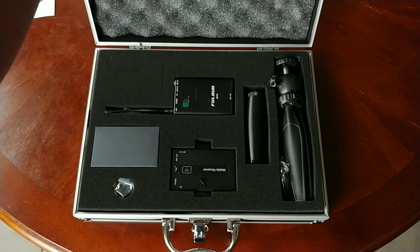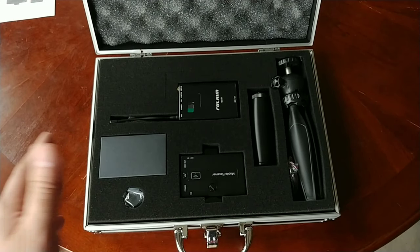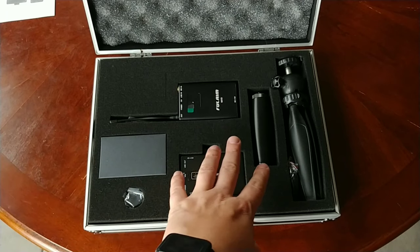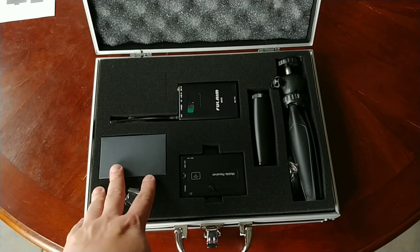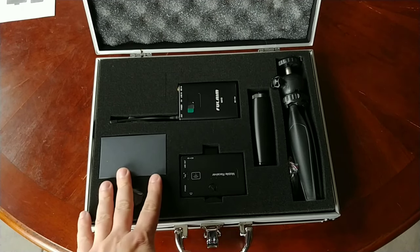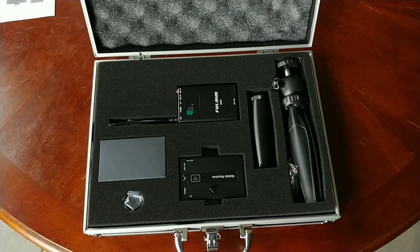The cool thing about it is it comes in this snazzy case, and there are so many items in here it almost needs to go back in the case to keep you organized. The frequency range on this thing is 470 to 510 megahertz, and your frequency response is 30 hertz to 18 kilohertz.